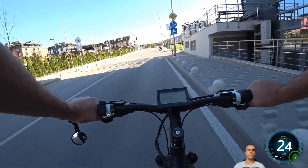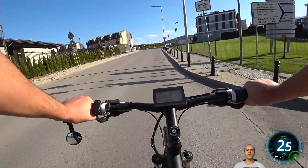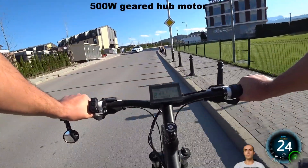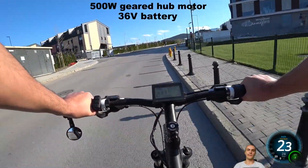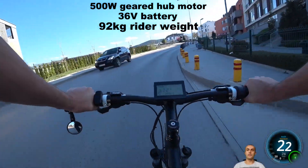But before we do that, let's quickly go over the specifications of the bike. The bike is a 29R, the motor is a 500W geared hub motor, the battery is 36V, and the rider weight is 92kg.